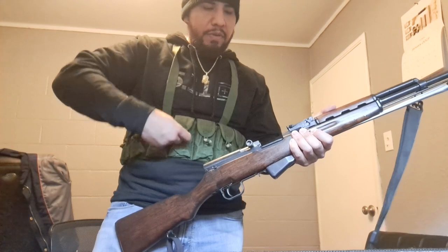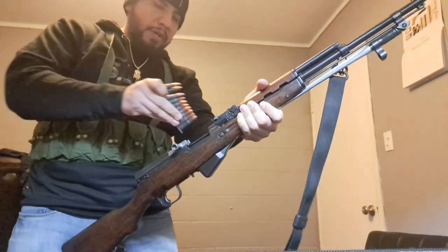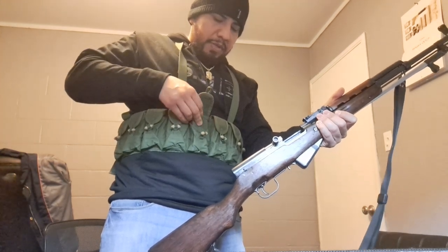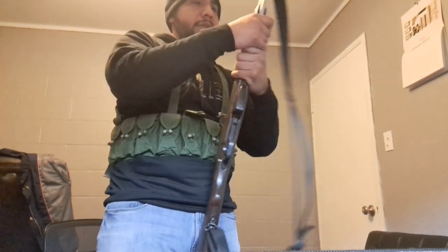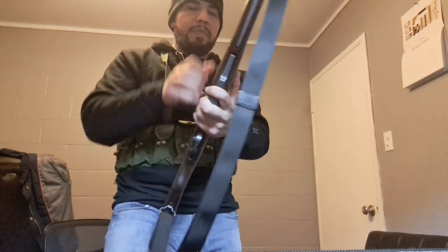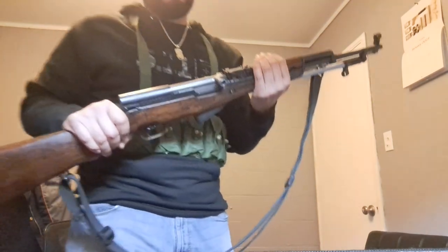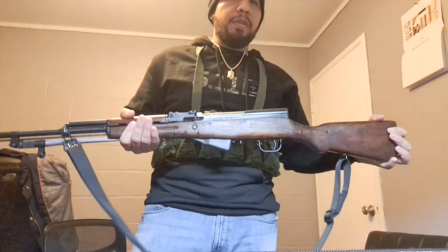If you're out at the range and you run out, bring it down, strip a clip out, push it into the track, release the bolt — there you go, you're good to go. This is a nice piece of equipment to have if you have an SKS — I highly recommend picking up a bandolier. This is a nice little survival gun, and there are even SKS rifles being used in the European conflict over in Ukraine right now, which just tells you how effective these rifles are — old but really accurate and reliable.